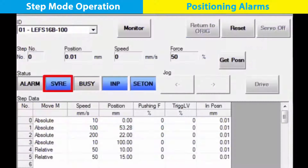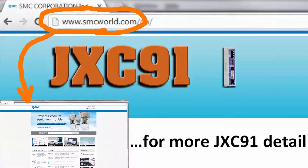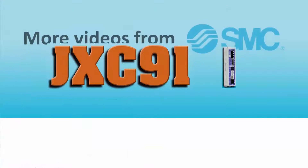With all this set up, your PLC can now manage the electric actuator moves in step mode with the JXC91. We hope you found this video useful. Look for our next Ethernet IP JXC91 video, where we will show you how to program numeric mode actuator movements. See you next time!